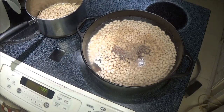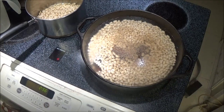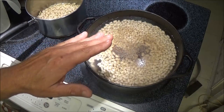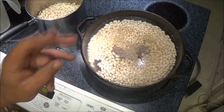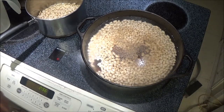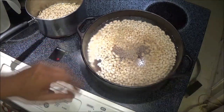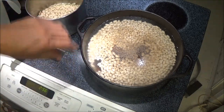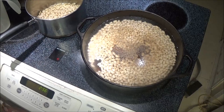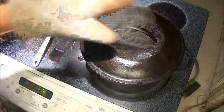So what I'm going to do is put this on high and bring it to a boil. Once it comes to a boil I'll turn it down on low and let it simmer for about two hours. I'll check it about every 45 minutes to an hour, making sure it's not sticking. I may check it a little more often if I find it's wanting to stick. Anyway, let's get this up to a boil.